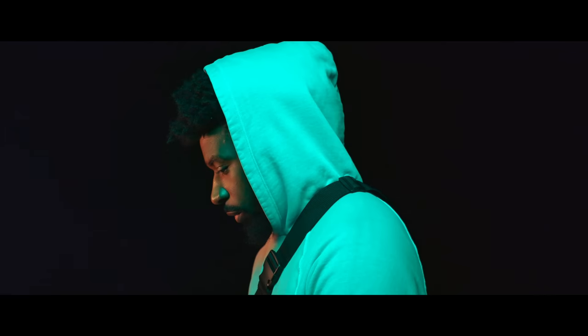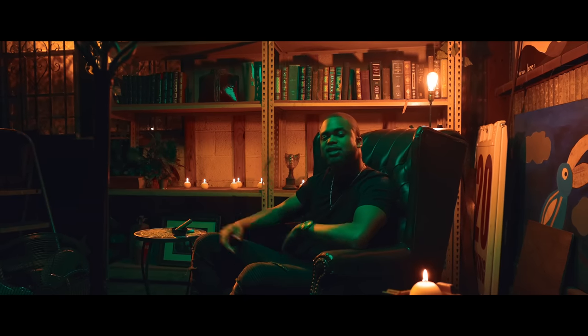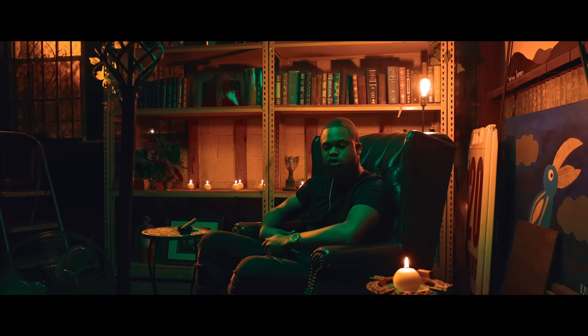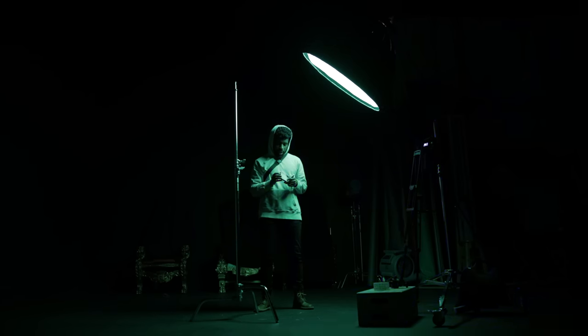In camera, I adjusted the Kelvin temperature within the white balance to a cooler tone, so now the green is becoming more of a teal tone. If you're doing color lighting setups, always keep in mind that you can adjust the Kelvin in your camera to completely alter the entire image. Here's a very similar setup with the exact same colors but the hue shifted to a warm tone — you can see it totally alters the entire image.